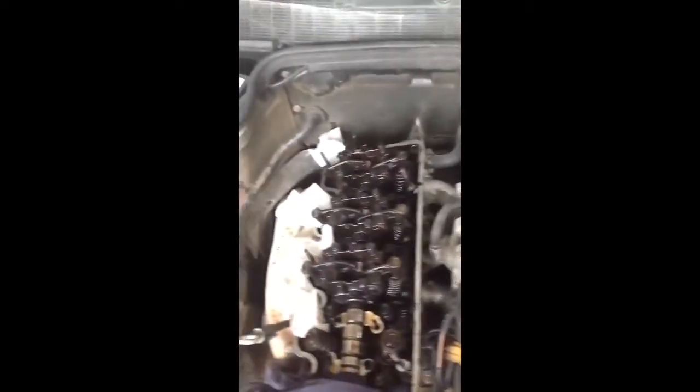I also ordered a valve spring compressor on eBay — it was about 30 euros and it works very well.